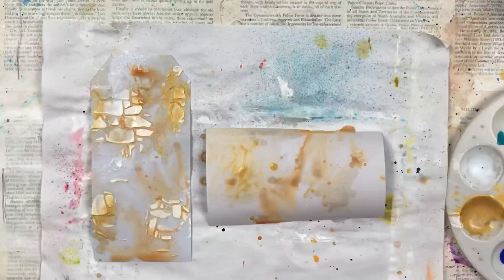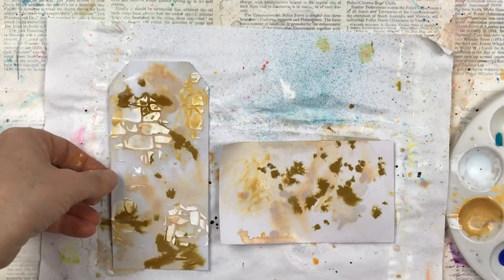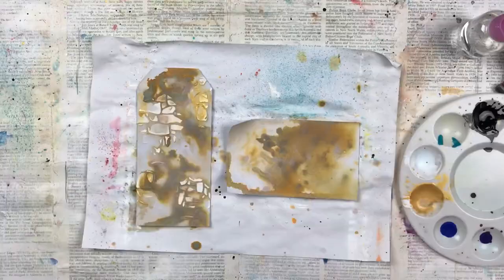I'm now adding some droplets of oxide ink, and I'm using a wet paintbrush and my spray bottle to help disperse and spread the ink. I'm using a few different colours to get the effect I want, and I always start with the lightest and go to the darkest.